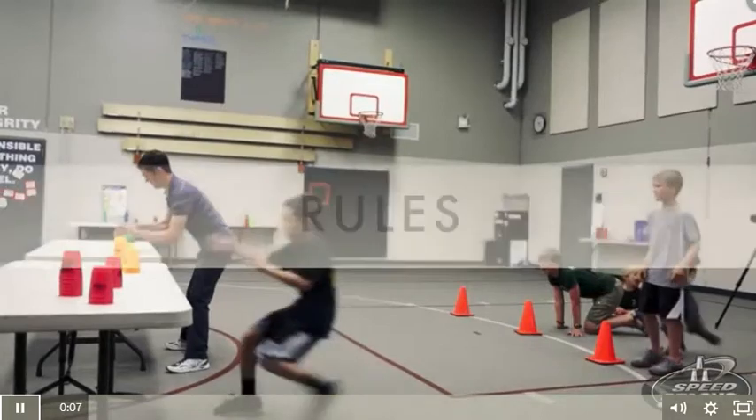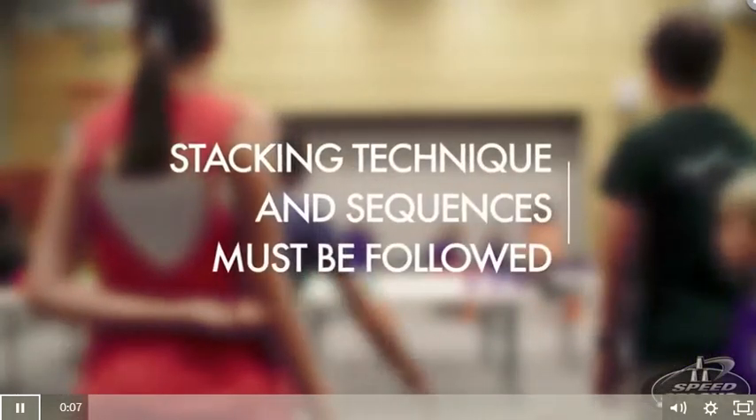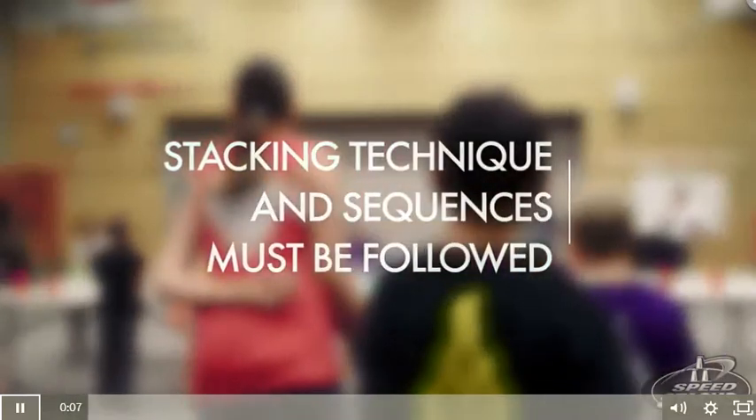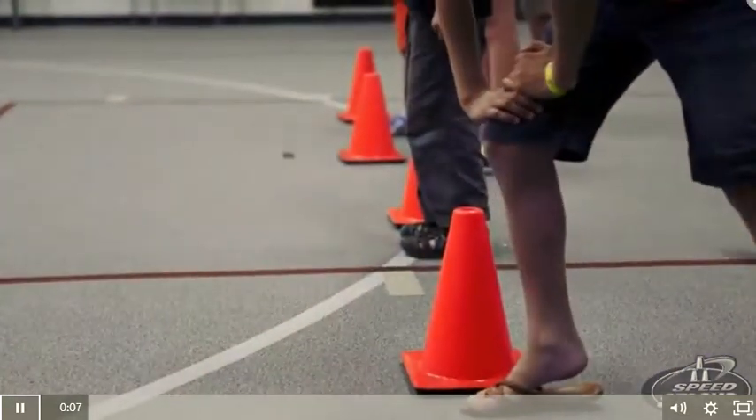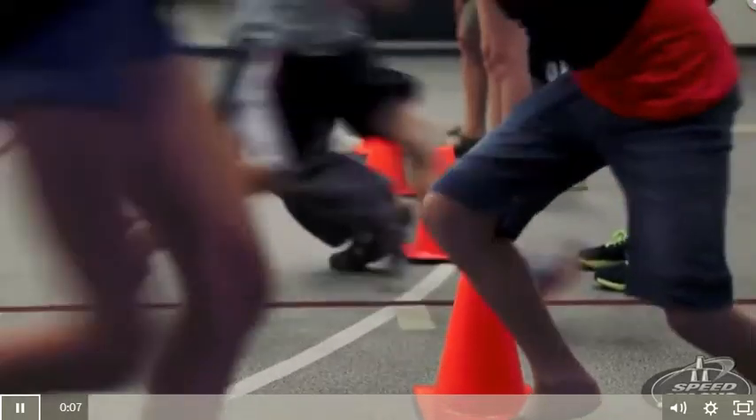Timers are encouraged but not required. Rules: Students must make sure the proper stacking techniques and sequences are followed. Returning stackers step on or over the seven-foot starting line to activate the awaiting stacker.